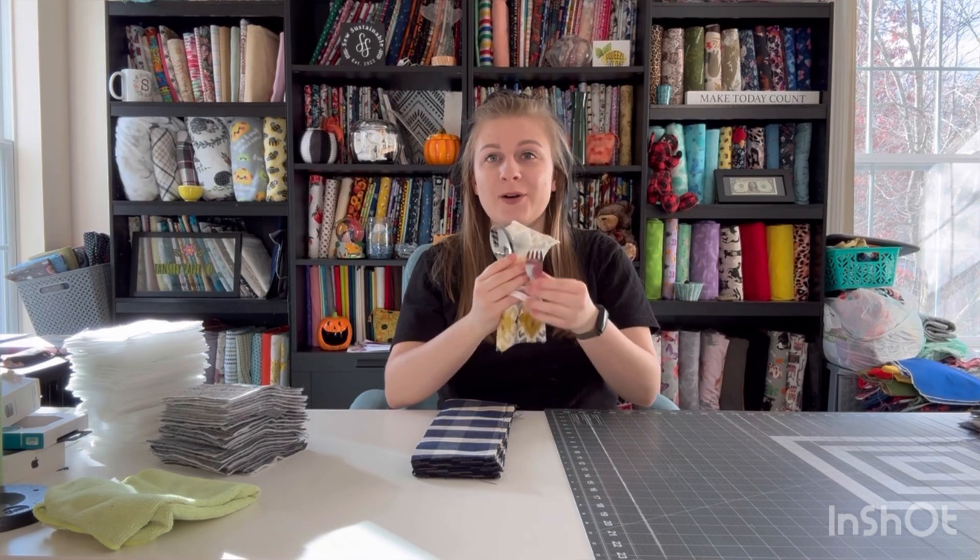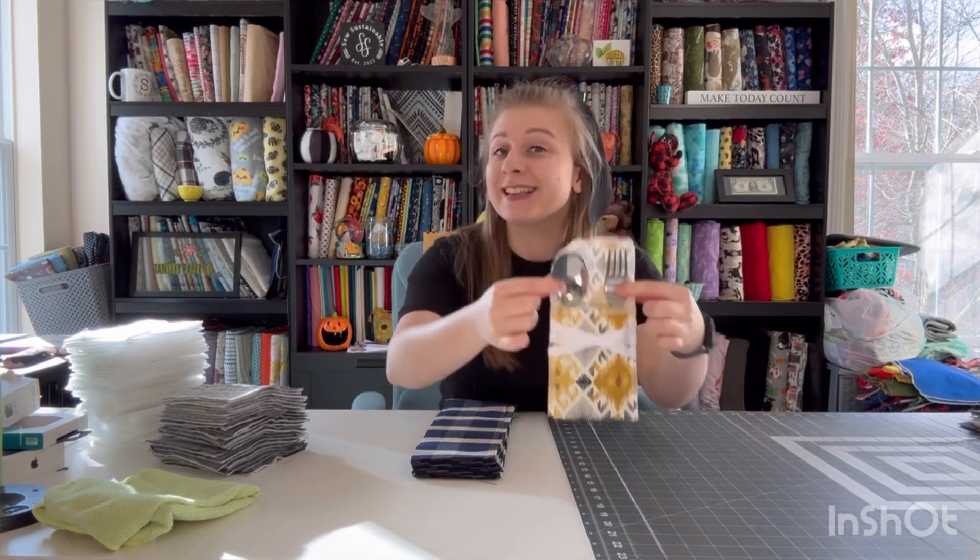Hi, my name is Samantha and welcome to today's video. Today we're going to be making a silverware pouch — let's get into it.